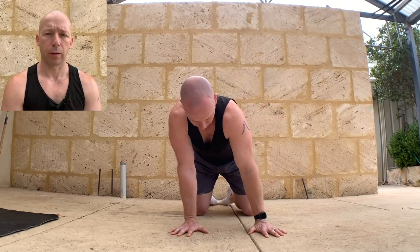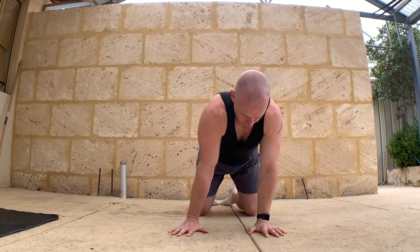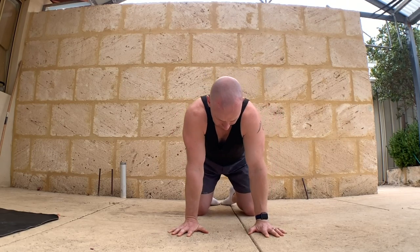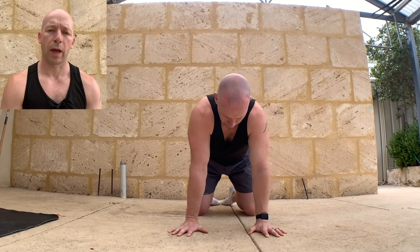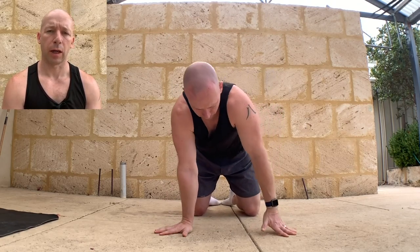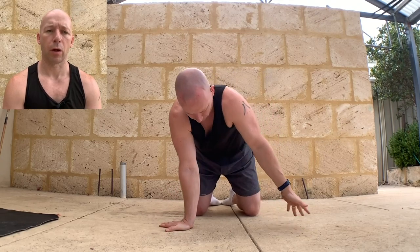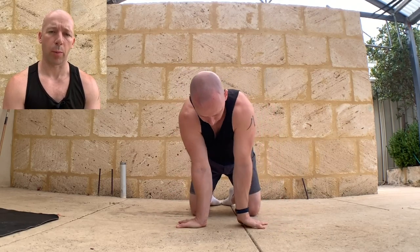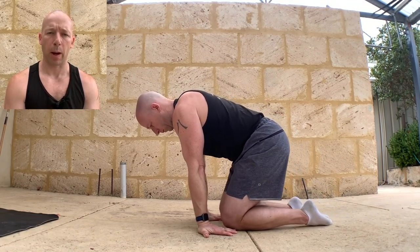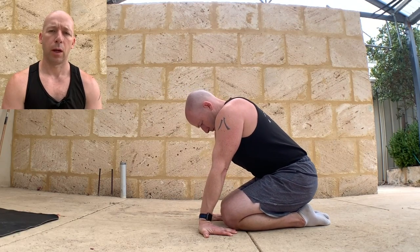Then change direction. Then we're going to start to walk the hands around, going in between flexion and extension — just feeling the wrists out. If I find a tight bit, I'm going to do a little bit more work in that position. Then slowly walk all the way around so fingers are pointing backwards towards the knees. Walk the knees in towards the fingers, sit the butt back towards the heels, and just start to stretch the forearms and the back of the wrists.